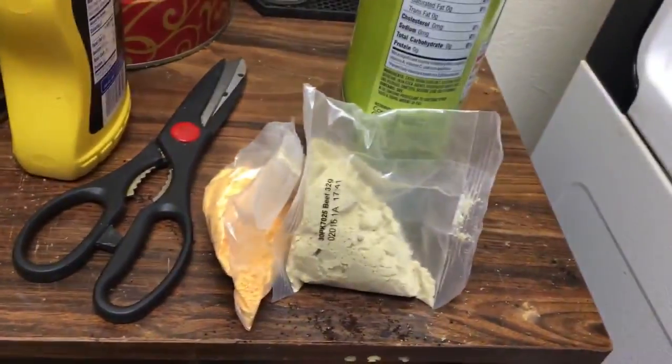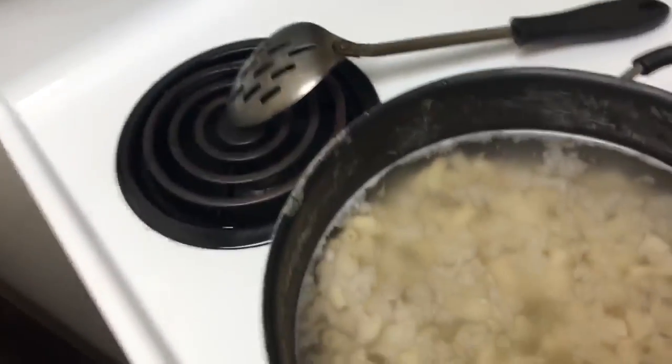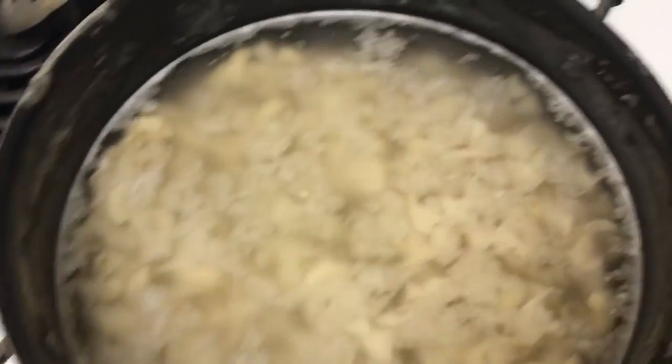Here's our seasoning mixes. I got the heat turned up to seven and I'm gonna get these noodles cooked up real good.